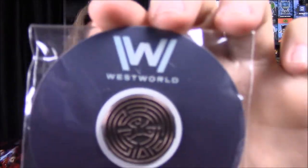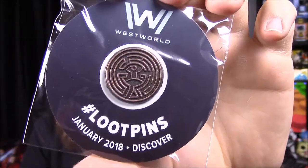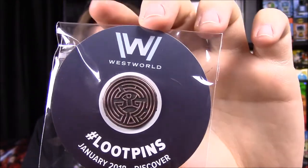And then to go along with that, for our pin for the month, we have Westworld. I don't know what it says, but the theme is Discover. I have no clue if it's like a coin or something, but it looks like a maze type thing. Of course, that will unlock something as well.